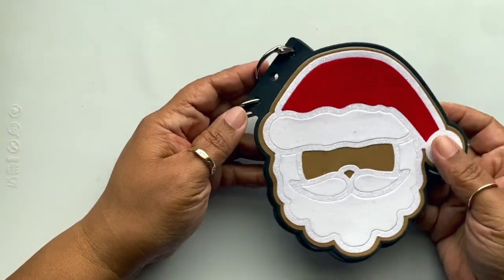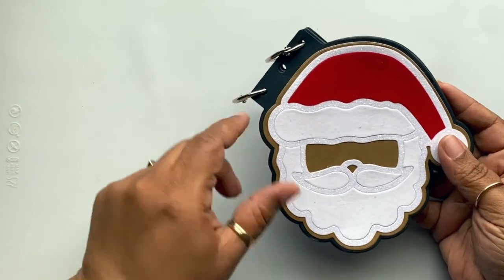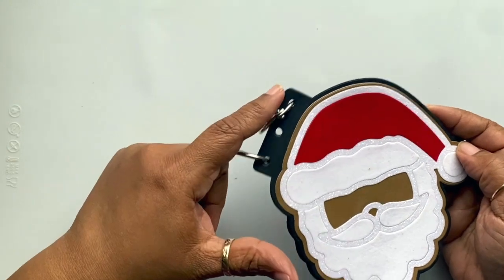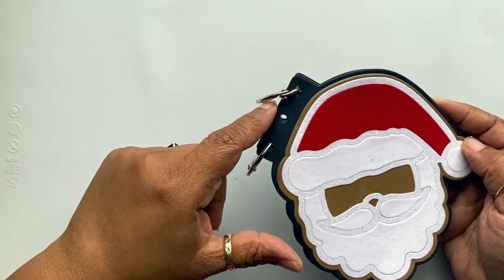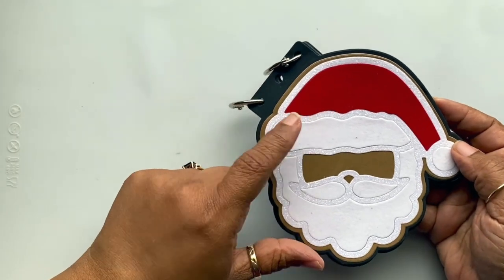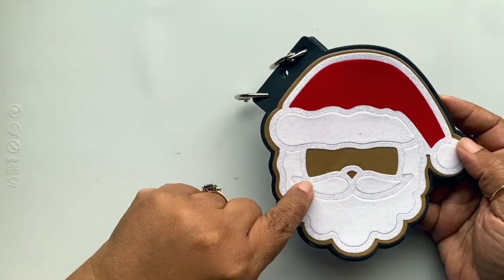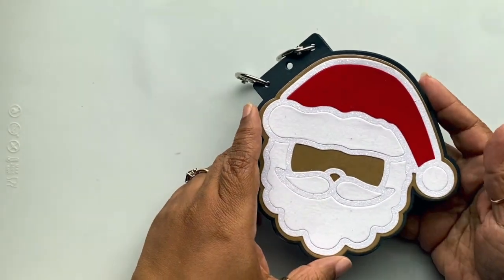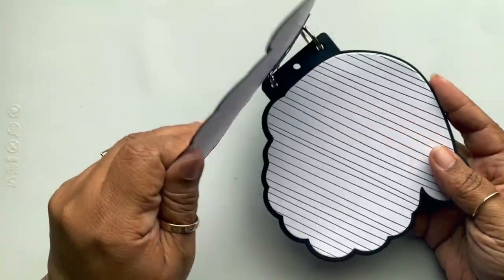Basically the die cuts out the little side pieces here for the binding. I used the red velvet paper and the white velvet, and there's this sparkly background paper — all for a little Santa hat and Santa face mini album.